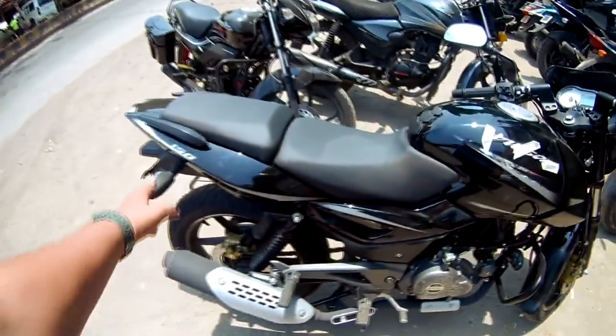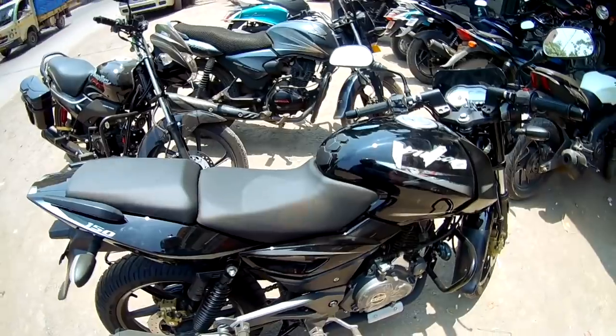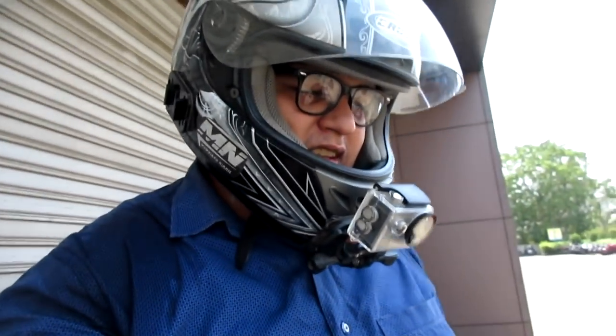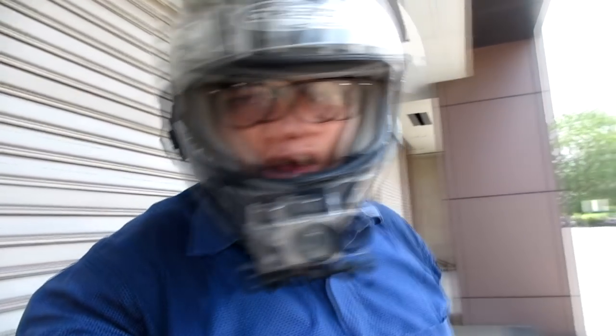There are new graphics and an overall sporty package. So guys, should you take this bike or not? I rode it and the bike performs really well. It is a competitor to the Suzuki Gixxer and the Honda Hornet.